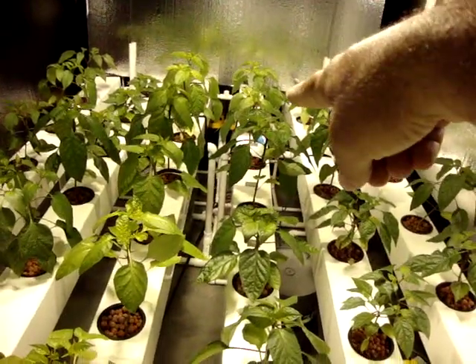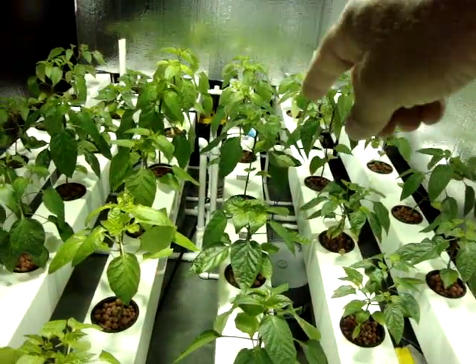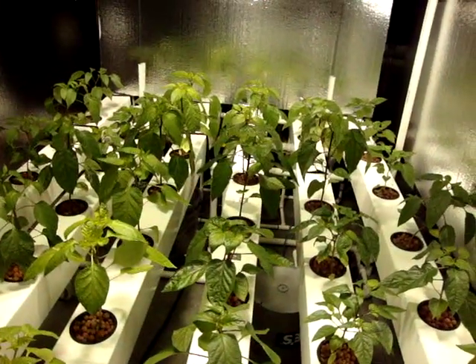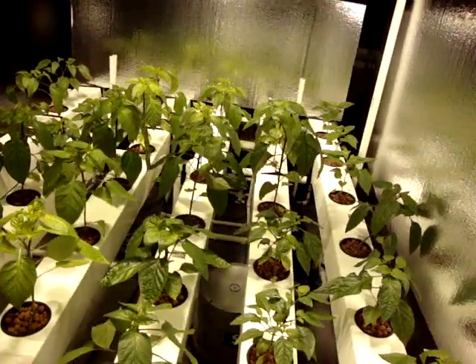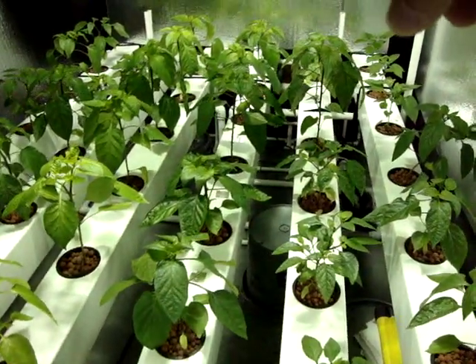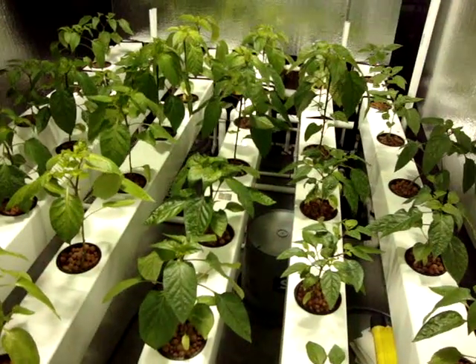Beyond the marconi, right in this area, I have three — those are Godfather hybrid. They're like an Italian marconi pepper type.